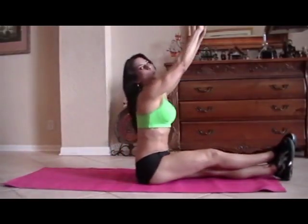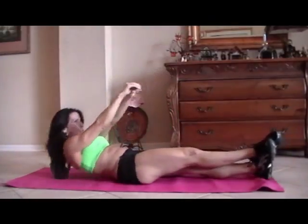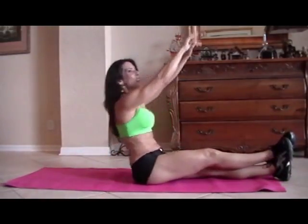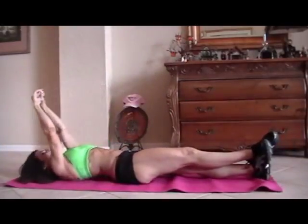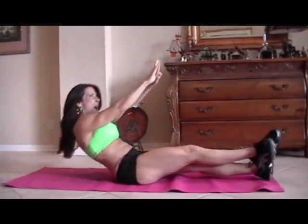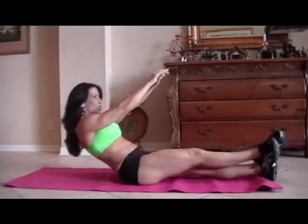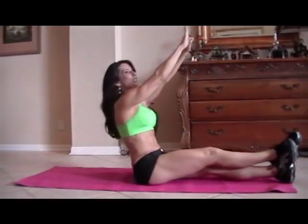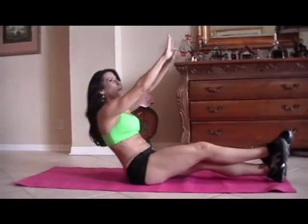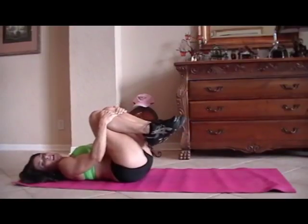One, two — if you can only go halfway up, go halfway up. Three, whatever you can do. Just work those abs, get them stronger. Five, good. Six — it took me a long time to get my abs in shape and get them stronger. It doesn't happen overnight. Nine, ten — it's hard to talk and count. Eleven, good job. Twelve. Thirteen. Fourteen. And the last one, fifteen. Good. If your abs are a little sore, you can always pull your legs in and give them a little hug. Give yourself some love.